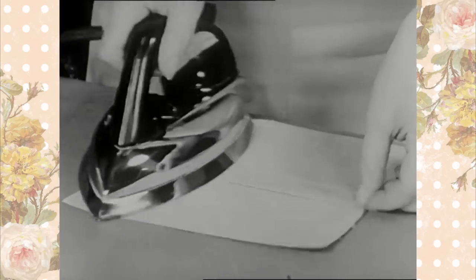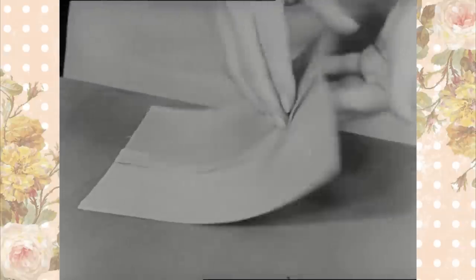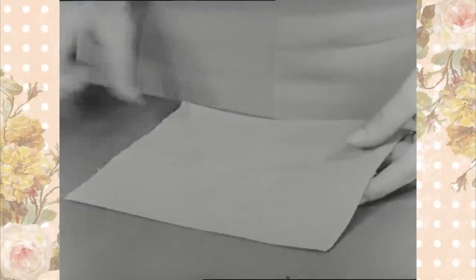Finish press the seam on both the wrong and right sides. Careful pressing is the finishing touch to good tailoring.